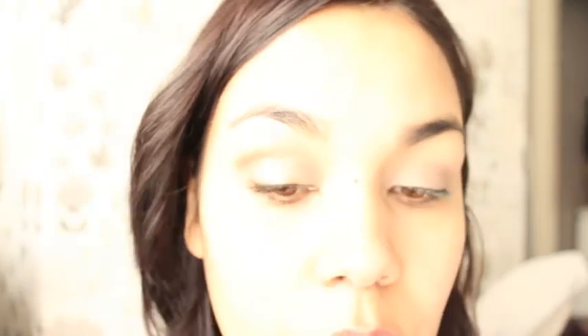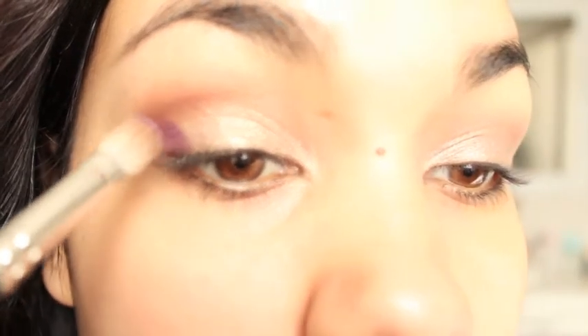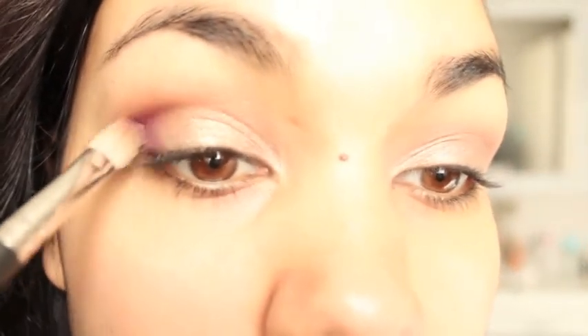Just using really light strokes to build it up. I'm going in with this purple now — I've just popped a little bit on the corner. You only need a really little bit because this eyeshadow is really pigmented.